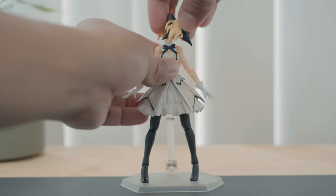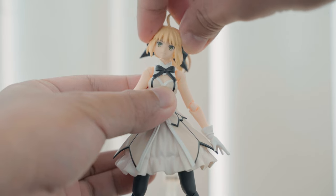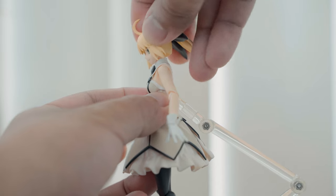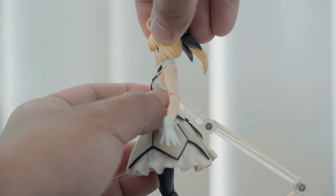Similar to other figmas, her head rotates 360 degrees, has side-to-side motion, and she can look down and has especially good range of motion when looking up.